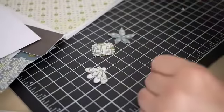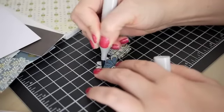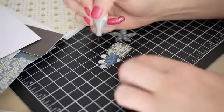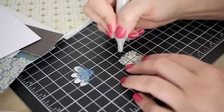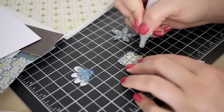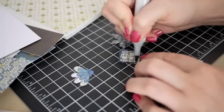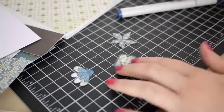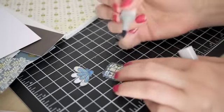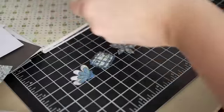Once I had the flowers trimmed out, I wanted to add a little bit more definition to them so they could stand out a little bit more on the card. So I used my Copic markers to do that and I just chose a couple of colors that went well with the papers. I used B34, which is Manganese Blue — that's the lighter shade of blue I used. And then the darker shade of blue was B37 Antwerp Blue. Just kind of colored in the lines and a couple of little spots.